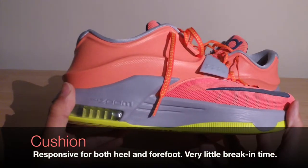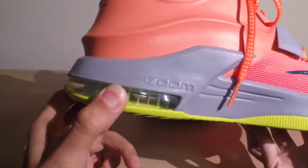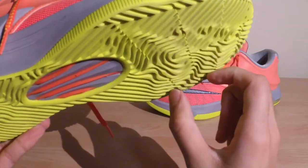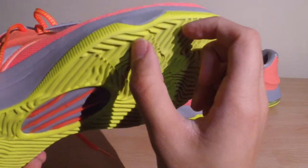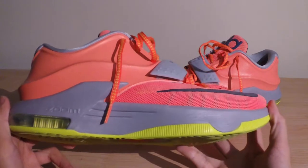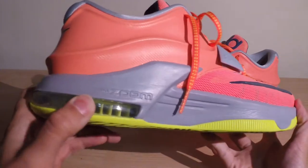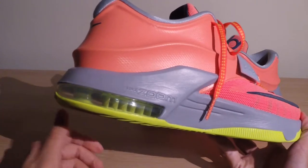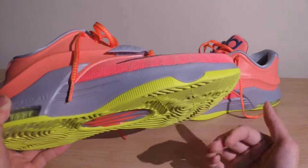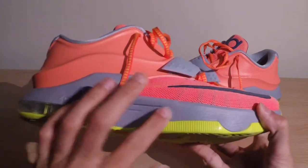The cushion tech on the Nike KD7 is pretty much the same as last year's. In the back we have a 180 Air Max unit, which is really comfortable when you first try it on. You also have an internal 8mm Zoom Air unit in the forefoot — a rectangle right here — which is very responsive. There is a little break-in time before you start to feel that forefoot Zoom unit, but the heel is already responsive right away.